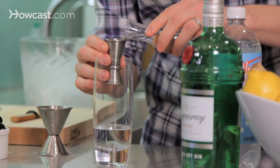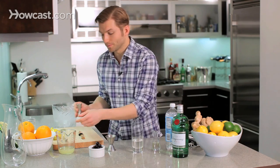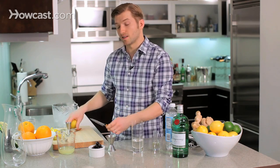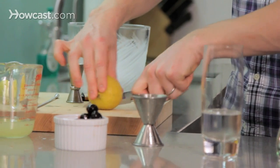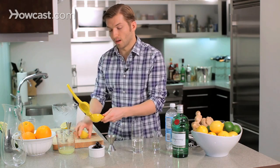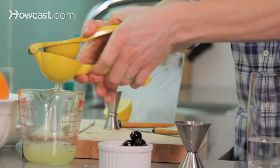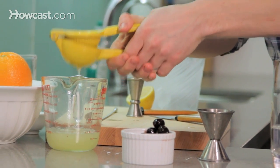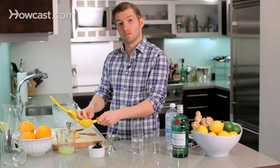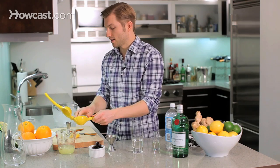Now three-quarters ounce of simple syrup is our sweetener — just one part sugar to one part water. And we need some lemon juice as our citrus to balance out that sweetener. We're just going to need three-quarters ounce of that, equal parts. And as always, the fresher your juice is, the better. I cannot condone store-bought citrus — I just can't do it, and I won't. Fresh lemon juice, just three-quarters ounce of that.